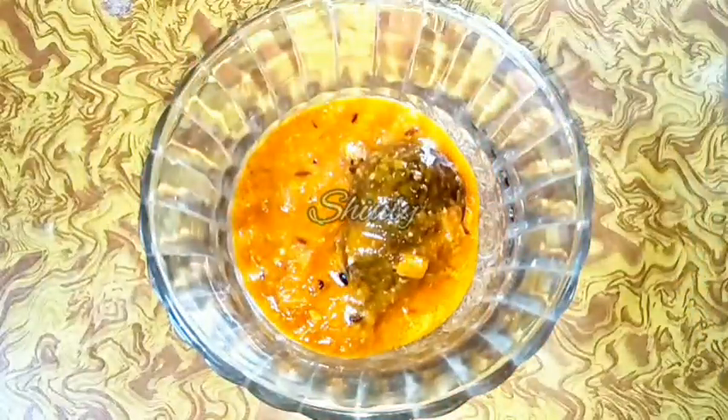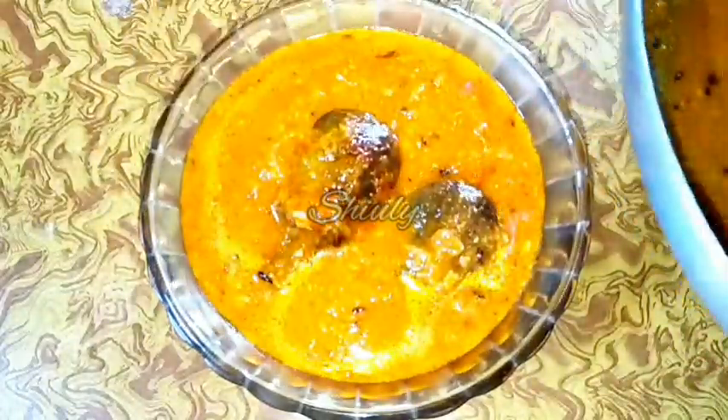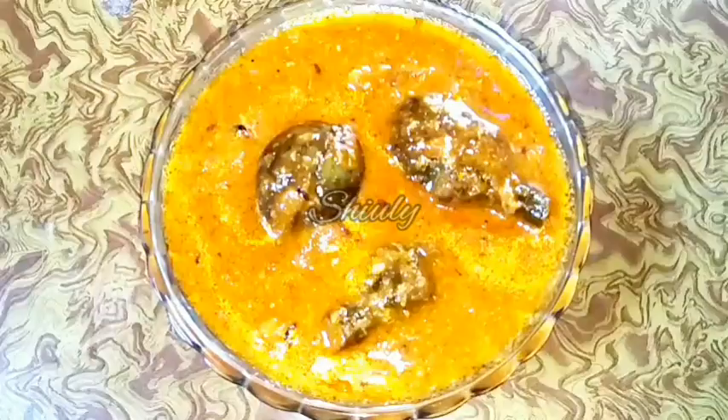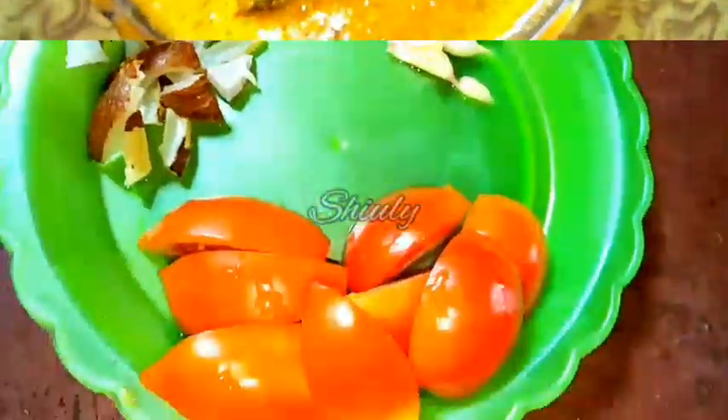Hello friends, here is Shiuli and you are welcome to my kitchen. Today I am going to show you how to make Indian style super tasty, super delicious, easy and simple brinjal curry. You can see its texture — it's super delicious to eat and very easy to make. So let's see the recipe.